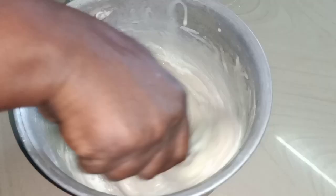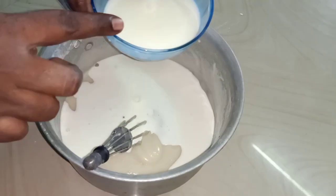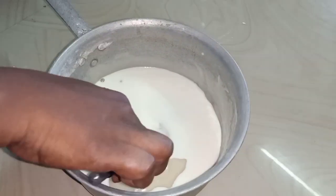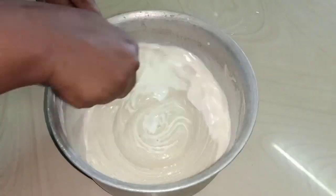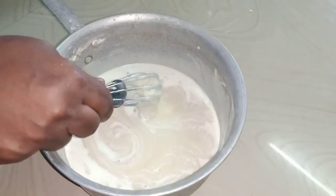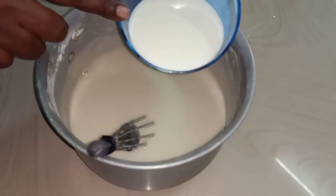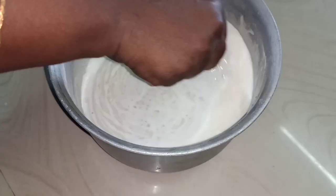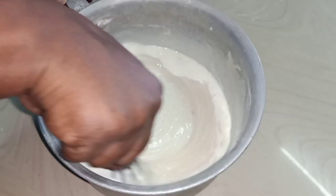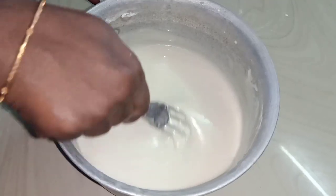You can mix it in some way. We need to mix it in a little bit. Let's mix it in a little while.